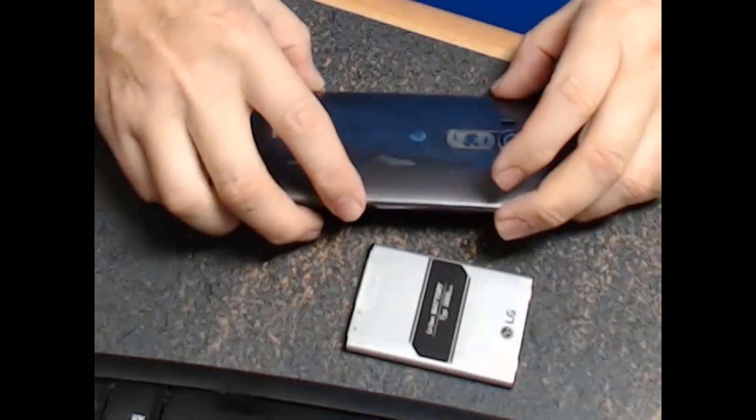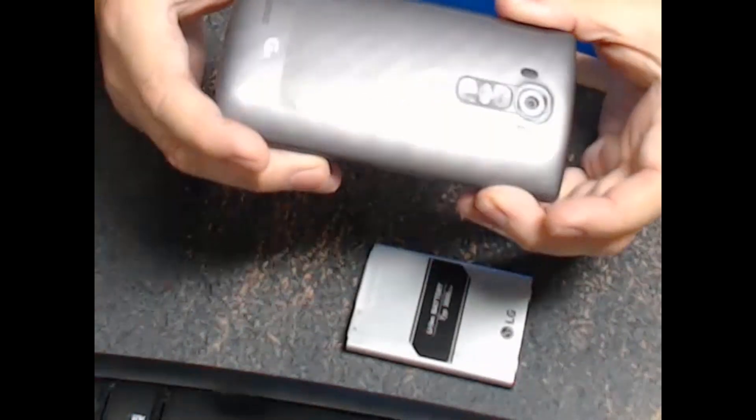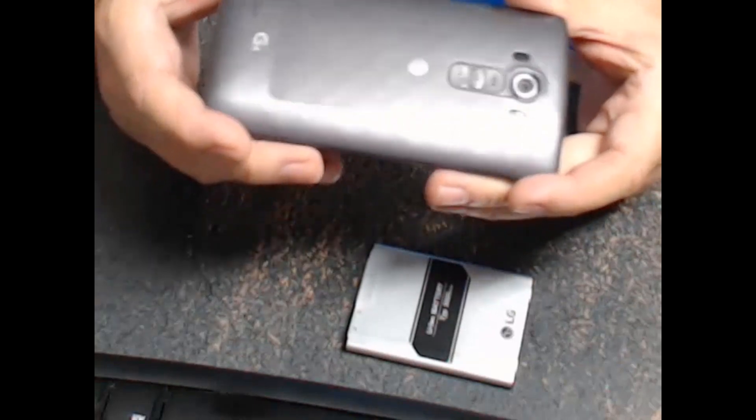Hey guys, Randy here, and I just wanted to show you a little trick about how to switch out your LG G4 battery.